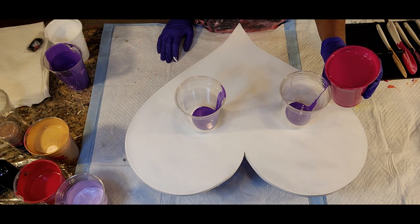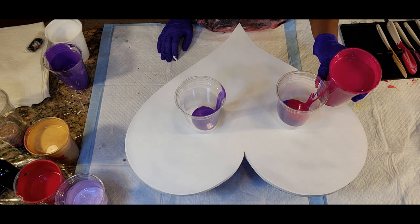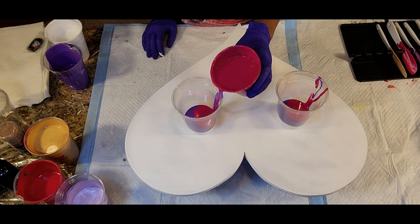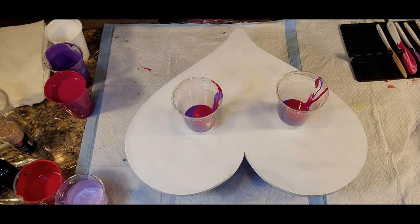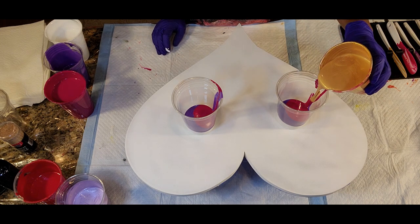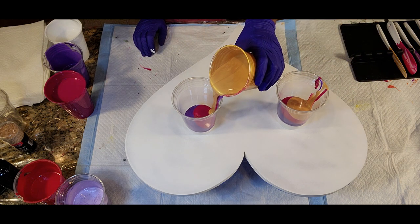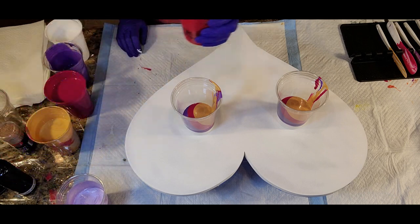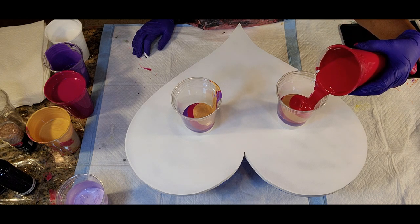This is the Liquitex Basics Quinacridone Magenta — a lovely, lovely color. Then we have our Artist Loft Old Gold, which is amazing. It leaves a beautiful shimmer and shine to everything. Then we have the Liquitex Basics Cadmium Deep Red Hue, which is also very vibrant and beautiful.